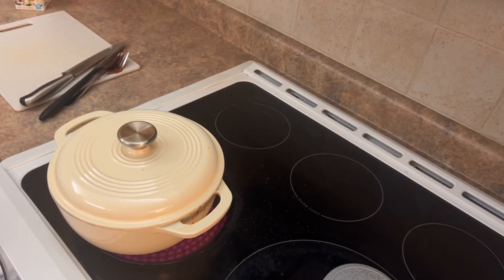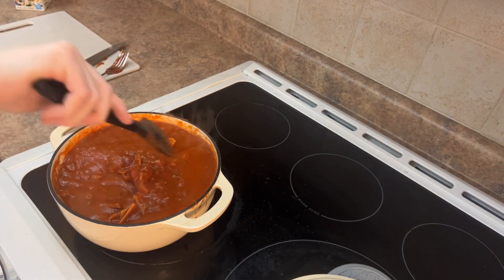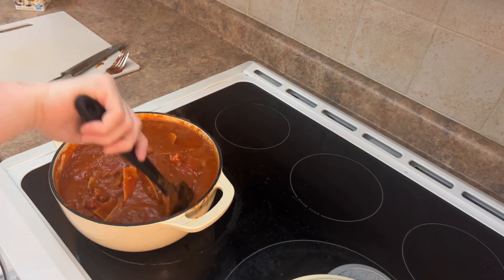I added about a half a pack of the noodles, and I'm stirring in between just to make sure it doesn't stick to the bottom.